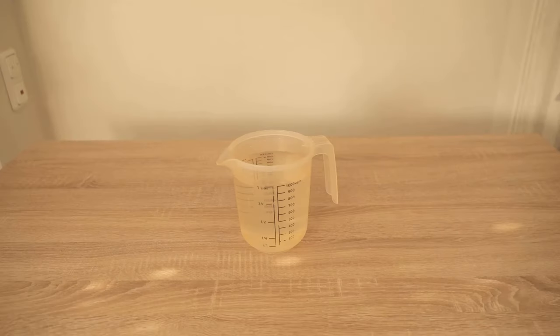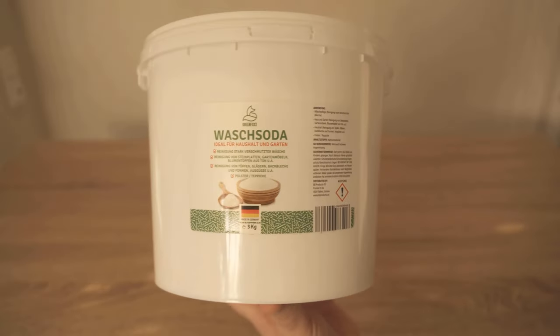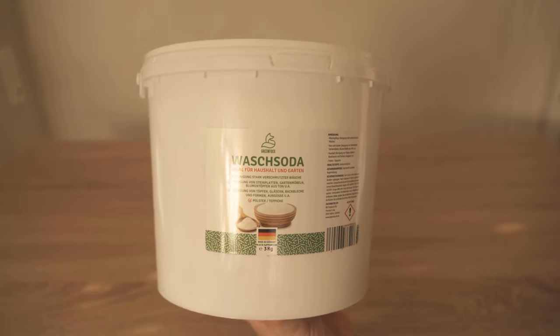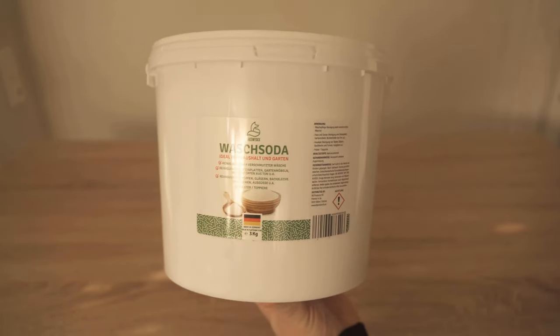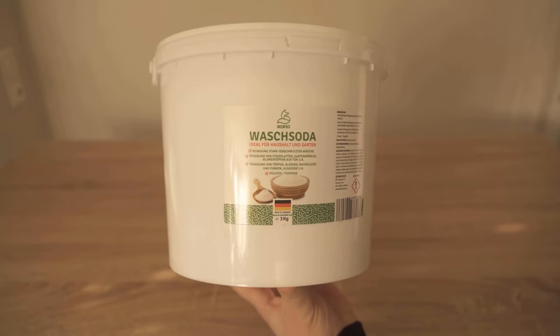We are going to make our own green film remover, which is really one of the very best. For this we need washing soda. You can find this in our store — the link is below in the video description. I would be really happy if you stopped by the store and ordered washing soda there if you don't have any at home.